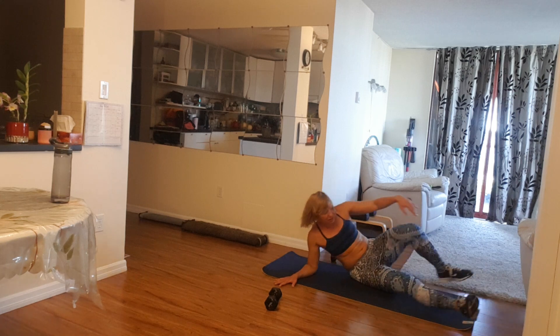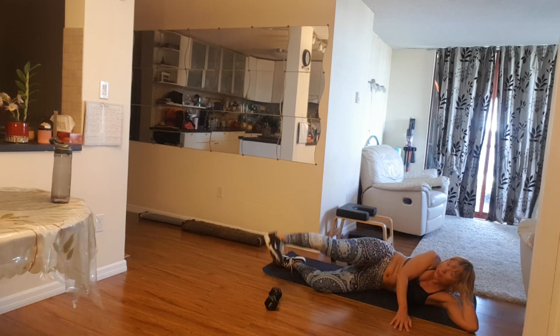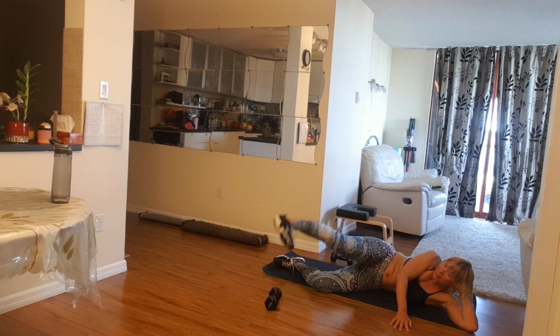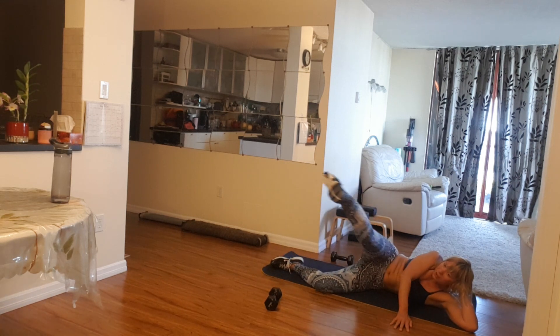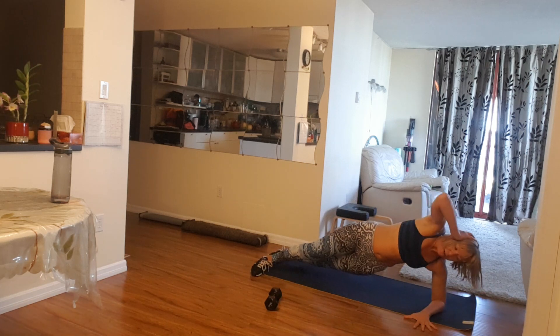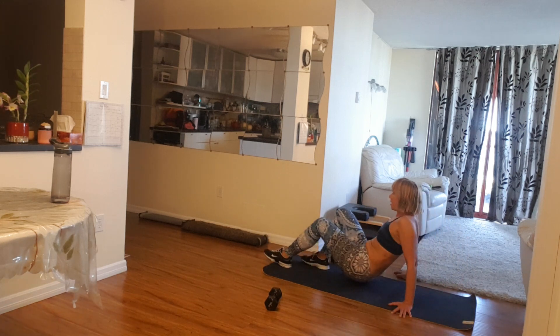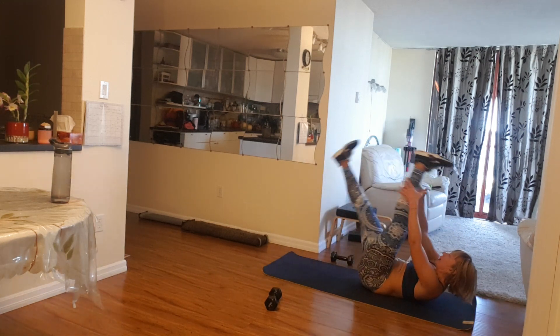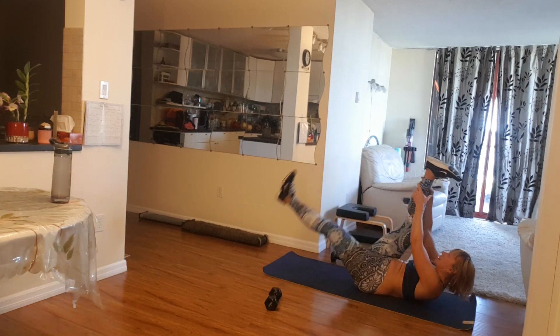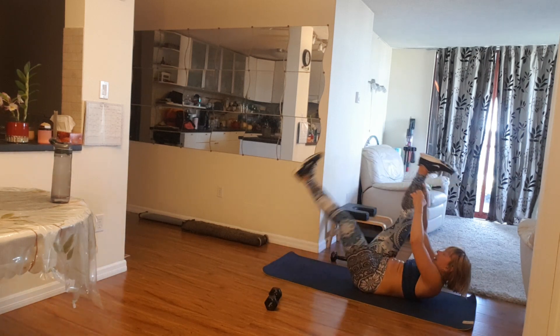Nice, heat up. Now other side. In here, toes down. Let's go. Five, four, three, two, one. Switch other way. Five, four, three, two, one. Hip drop right here, let's go. Five, four, three, two, one. Nicely done. Look here on your back, drop your legs. Five, four, three, two, one. One, two, and one more. One.